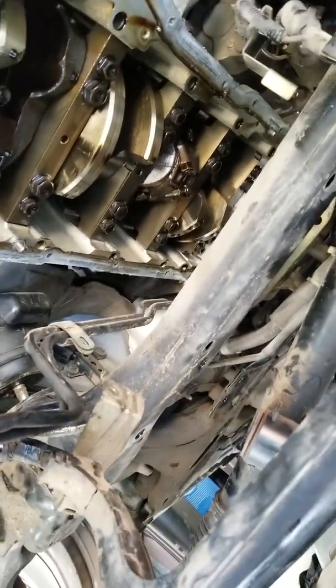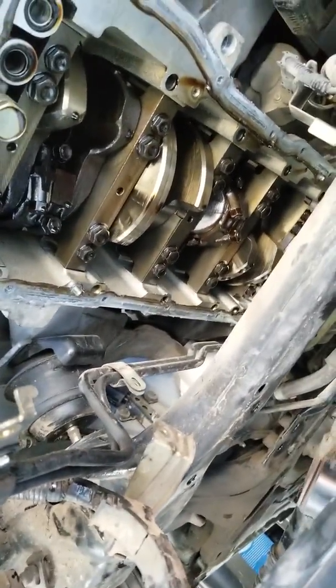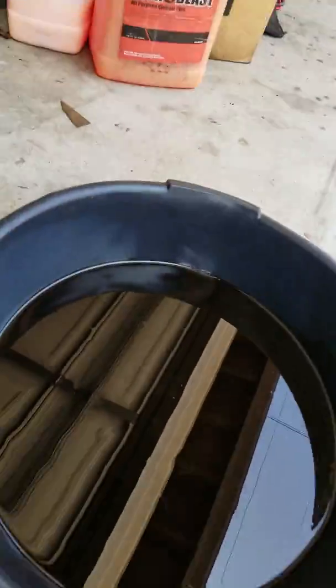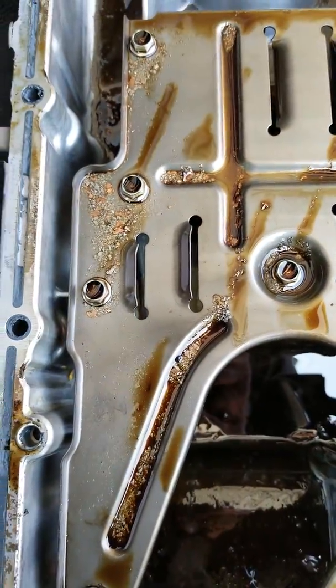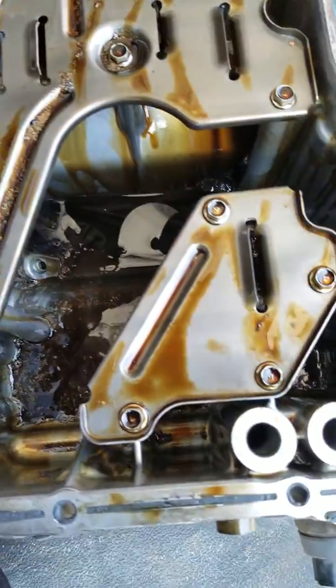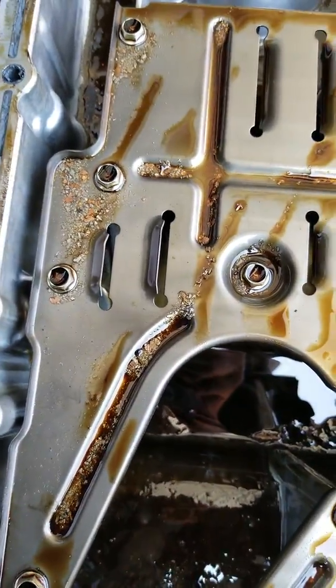Jack it up and it slides out. Like I said, it's a rod knock — I haven't even looked to see which cylinder it is yet. Pretty sure it's more than one. Let me show you what's inside this pan. I just cleaned out this oil pan and dumped the oil in it, but look at all this metal debris. That right there is an indication — I think I'm going to change the whole motor. That's a lot of metal shavings.